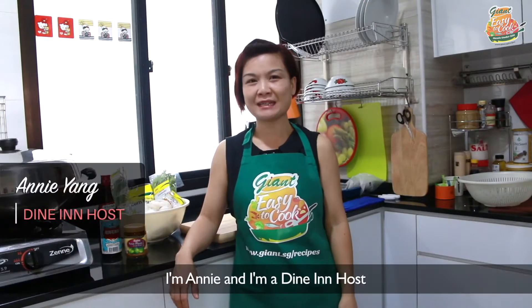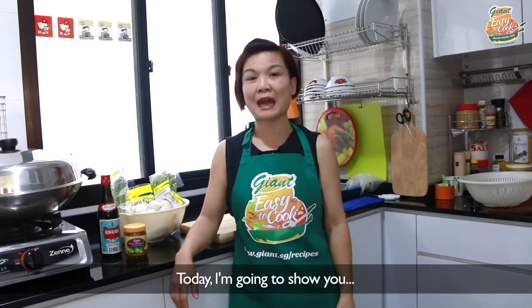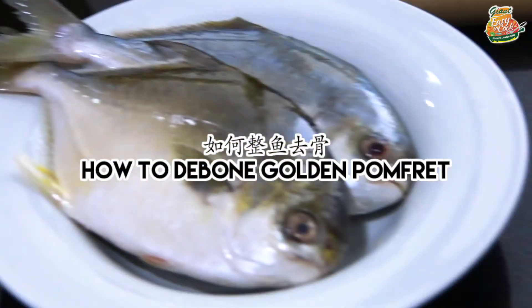Happy Chinese New Year! I'm Annie, I'm a dine-in host. Today I'm going to show you how to debone Golden Pomfret fish.